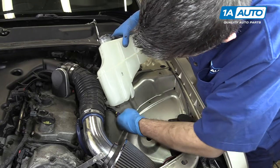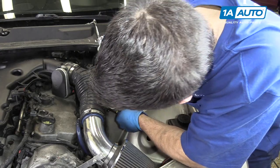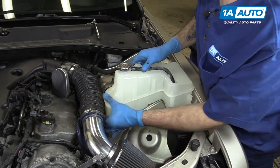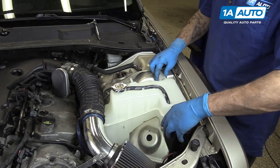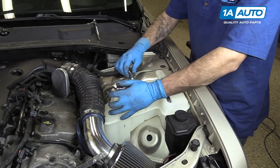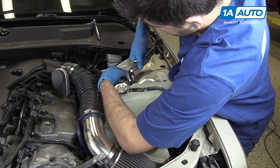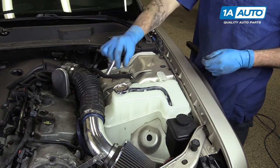Install the lower hose back onto the reservoir. You'll have to compress the clamp while sliding the hose onto the bottom of the tank. Reinstall the reservoir. Slide the power steering reservoir back into its slots, as well as the top hose back over its fitting. Reinstall your two 10-millimeter bolts with the socket and ratchet.